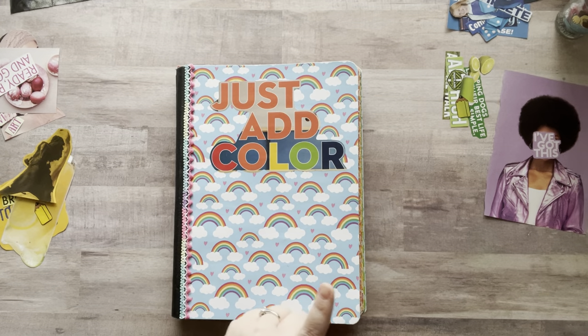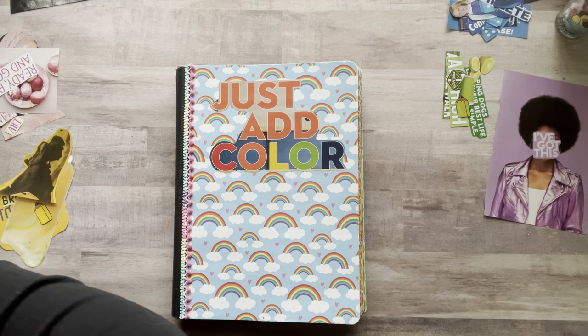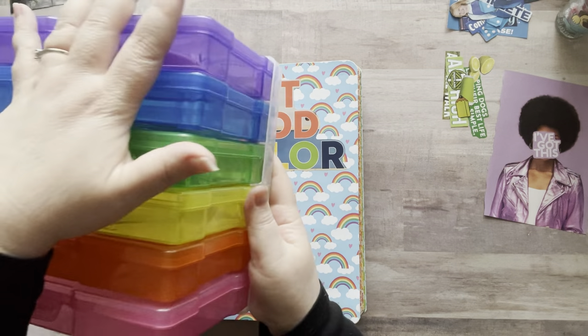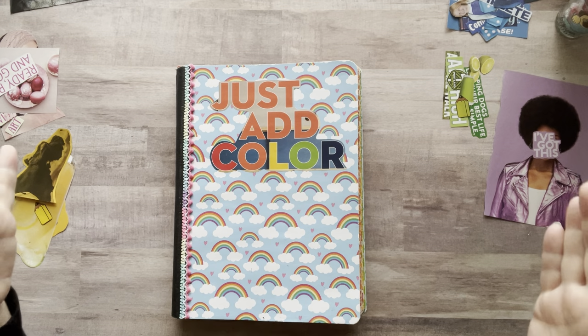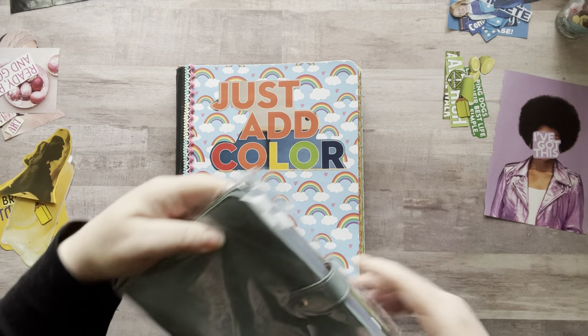I wanted to show you those plastic containers real quick. They come with a little tray — you can get them in clear or colored, in a little tray or a big case. And Lisa in my Facebook group, she's amazing, she posts her art all the time. She bought one of these books that I have.